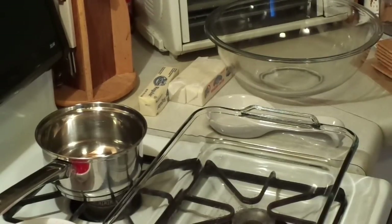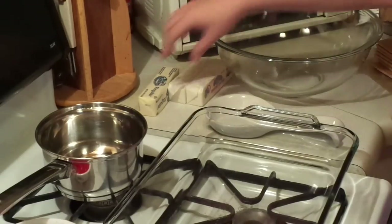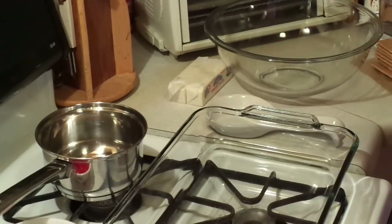I told you guys before that I don't do a lot of desserts — I really don't. As you can see from my channel, there's a few desserts up there, but I'm going to show you one now that's like a family favorite for a family reunion, Easter, Valentine's Day, stuff like that. It's extremely sweet, but I'll go ahead and get started.